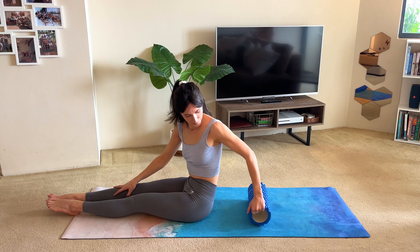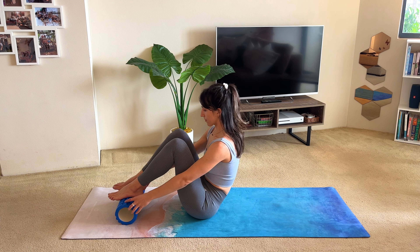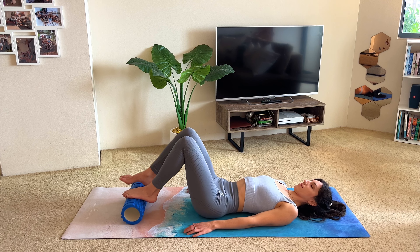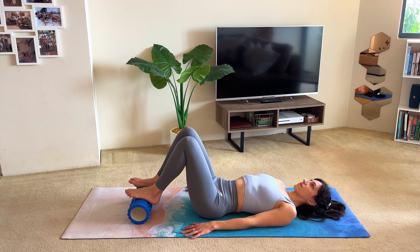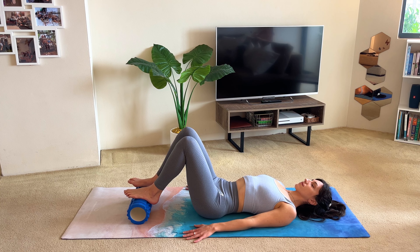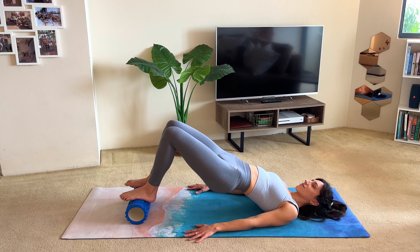Bring the roller out from behind your back and place it under your feet with your knees bent — you should have the arches comfortably on the roller. Curl all the way back down to lie on your back with your knees bent, feet gently resting on the roller. Legs should be hip width, so just make sure you have your hips, knees and ankles in line. Arms by your side, palms down, and open through your chest. Think about having space between your shoulders. Lift your hips straight up into a bridge and hold.